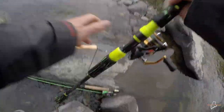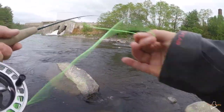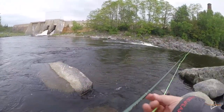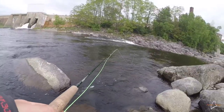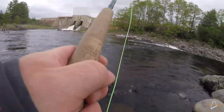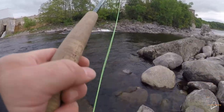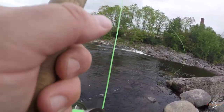We're going to move on to the second hole. The current is a little faster here than I would like it to be, especially for the fly. We're still going to try the fly first and then we'll try the spin casting rod. There's way too much current here, so I'm going to have to head to the spinning rod. See if we can pick up a few fish on the spinning rod.